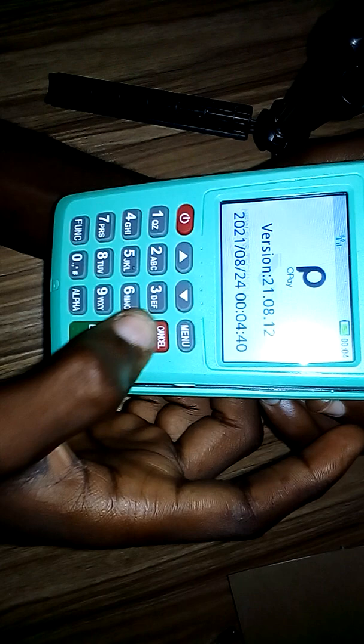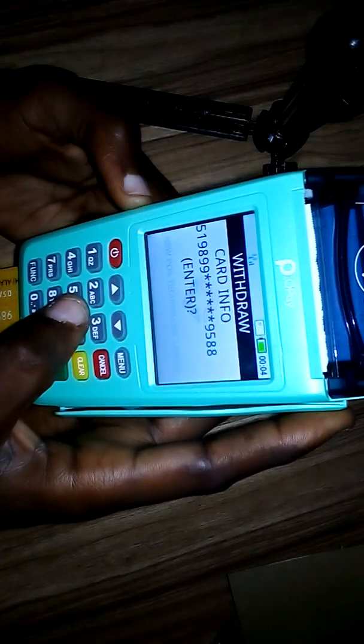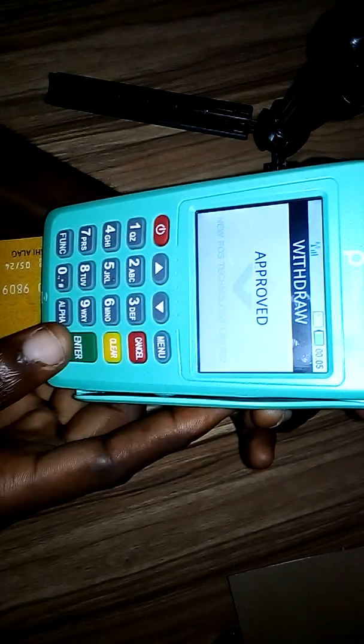Now it has been set to one. Let's test it — do a withdrawal and enter the amount of ten naira again. Insert the card and press enter. The transaction is now processing and it has been approved.